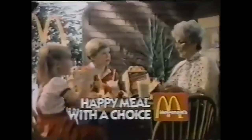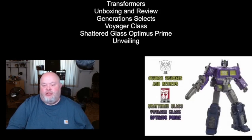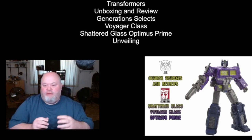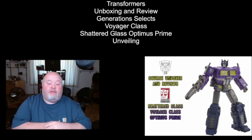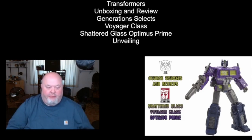This unboxing review is basically going to be about the Shattered Glass Voyager Class Optimus Prime. This figure is actually part of a two-figure set that also contains Voyager Class Shattered Glass Ratchet. But for this unboxing review, I'm just sticking with Voyager Class Optimus Prime. I will get the Voyager Class Shattered Glass Ratchet in the future, but right now it's just Optimus Prime that I'm covering.